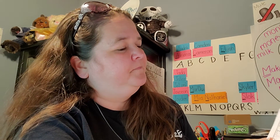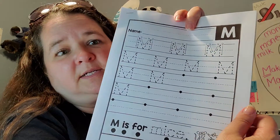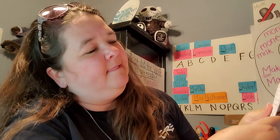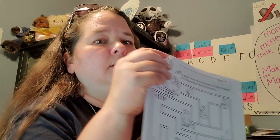And then you're going to do your uppercase M practice sheet. And then you're going to do your mouse maze.